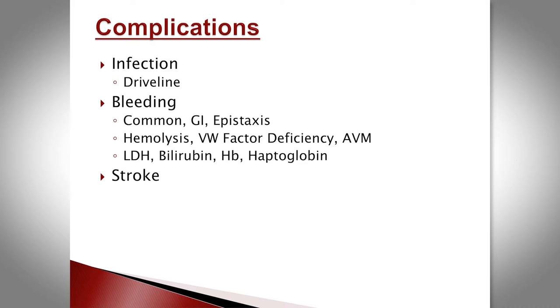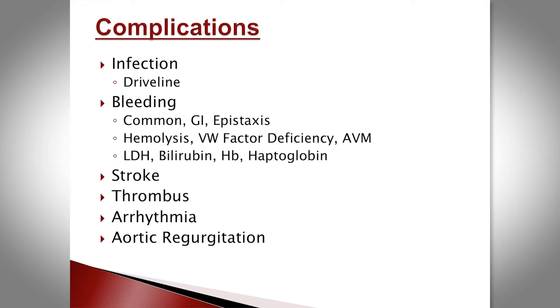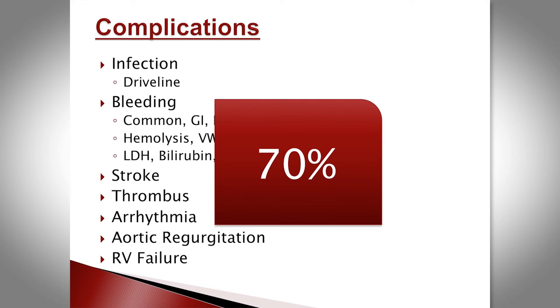Stroke is also a complication — a little less common with newer generation devices but still present. Thrombus, either subacute or acute device thrombosis, arrhythmia, and long-term aortic regurgitation are additional concerns. These devices only support the LV; if the RV is impaired, it will suddenly face increased preload it isn't accustomed to, can dilate, and we end up managing RV failure. About 70% of patients will experience one of these complications.